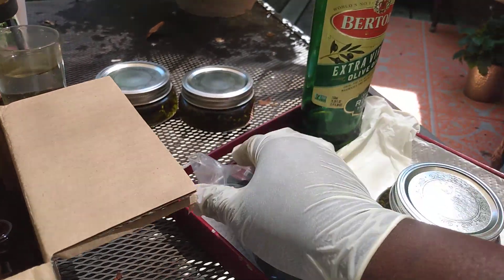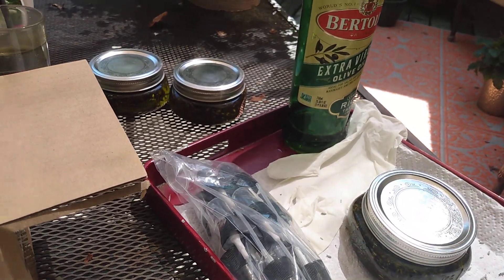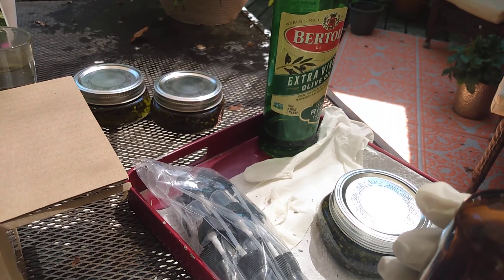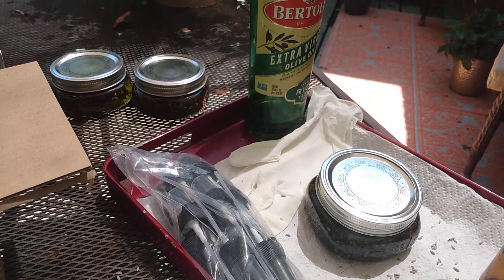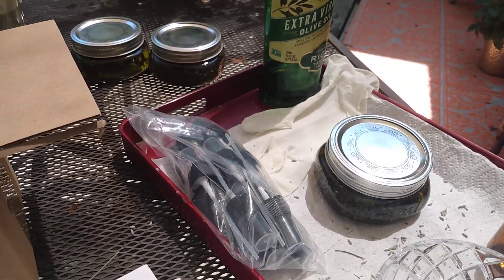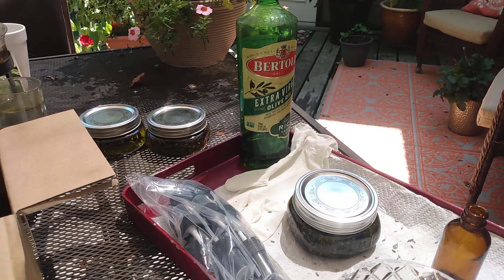The kit also came with a cute little funnel that you can use. Once you've placed your oil in your bottle, you can store your oil in a dark and dry place — I'll be using one of my closets to store my oil. And that's it — that is how I am making lavender essential oil today.